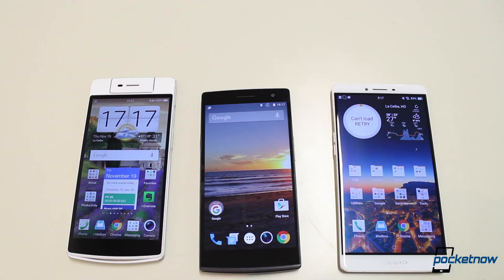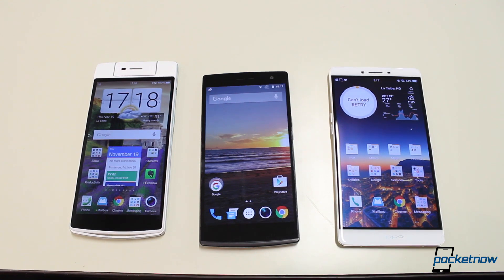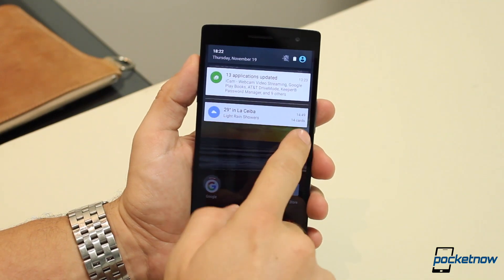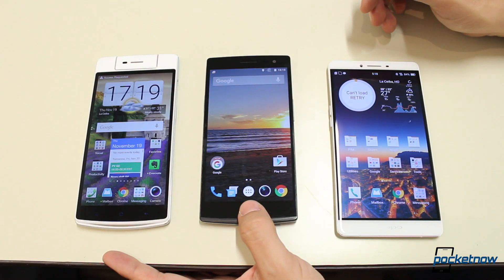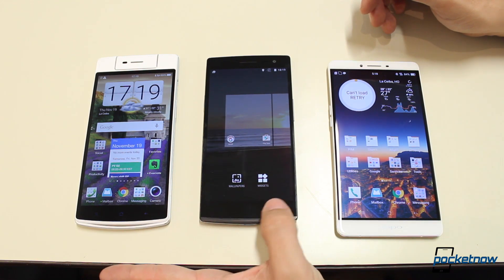In a nutshell, what you're really getting here is a stock Android experience, but with the added features that Oppo pioneered in most cases. At the moment, it only works on the Oppo Find 7 and Find 7a, and to get it to work, you really only need to follow the link in the description with the instructions and download the ROM to your device. The ROM is in beta, true, but given the fact that Oppo is actually promoting it, I wouldn't worry too much.